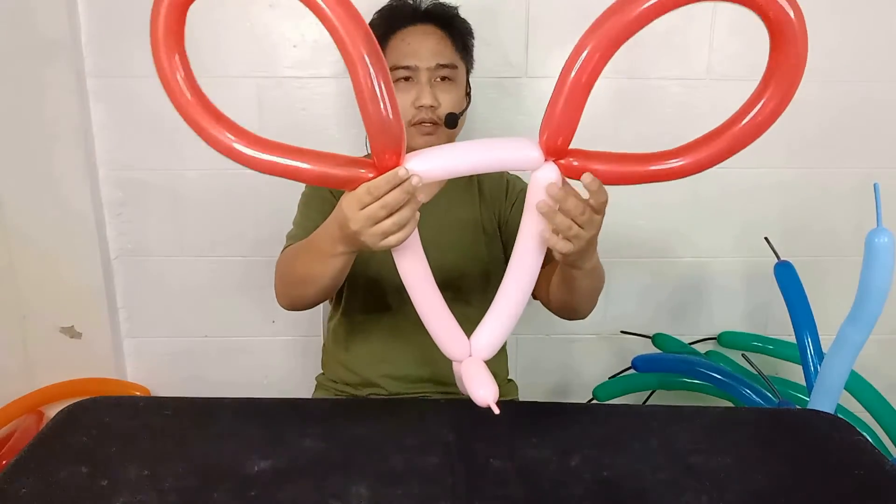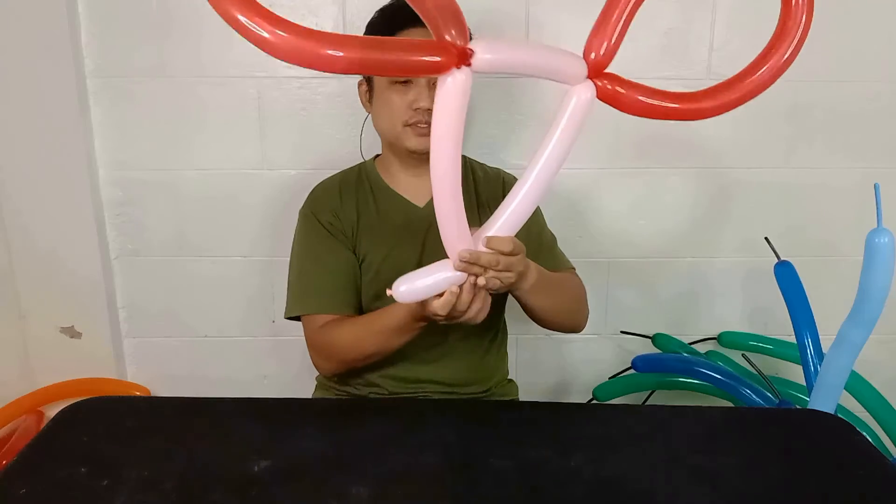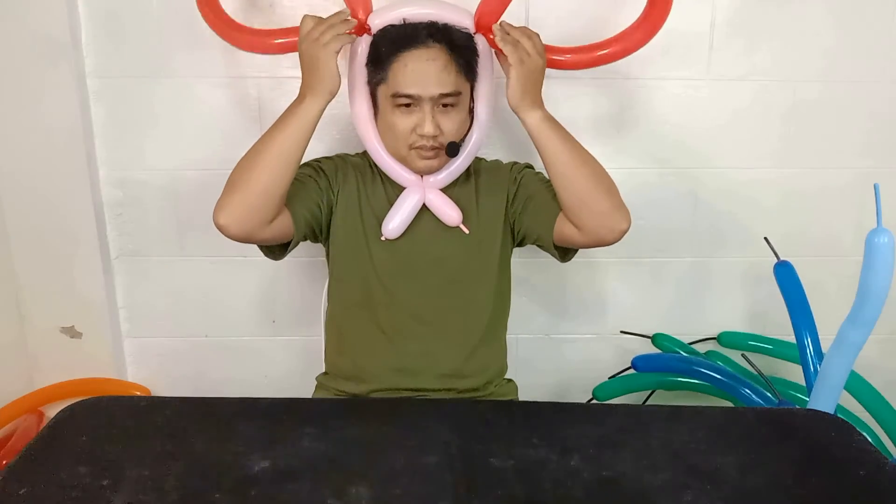And that's it — we've created big ears! Just put it around your head just like this.